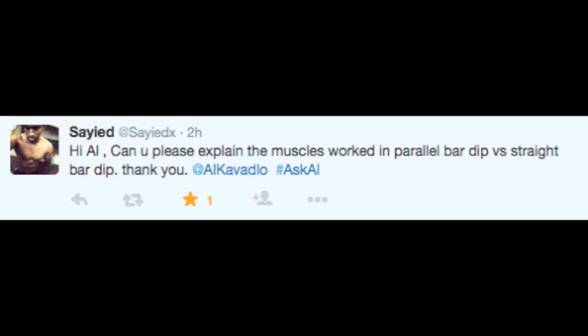Next question comes from Saeed, who says: 'Hi Al. Can you please explain the muscles worked in parallel dip versus straight bar dip? Thank you.' Hey hey hey, Saeed. Both versions of the dip emphasize the triceps, chest, and shoulders. However, the straight bar dip puts a little bit more emphasis on the chest while the parallel version is just a little bit more on the triceps. So they're really not that dramatically different.